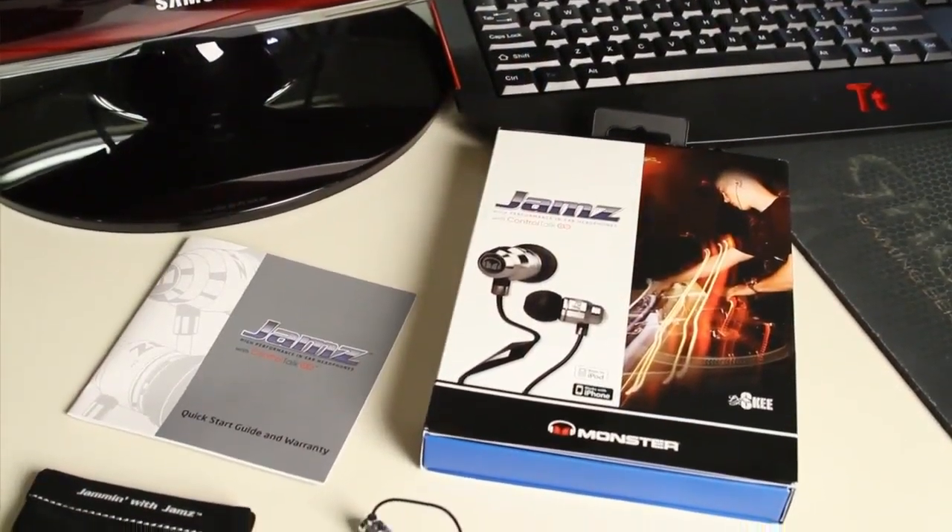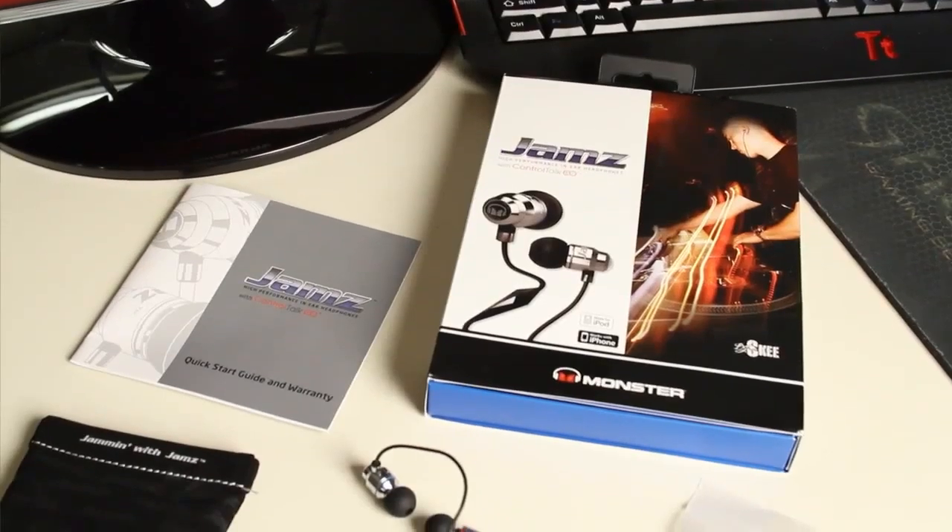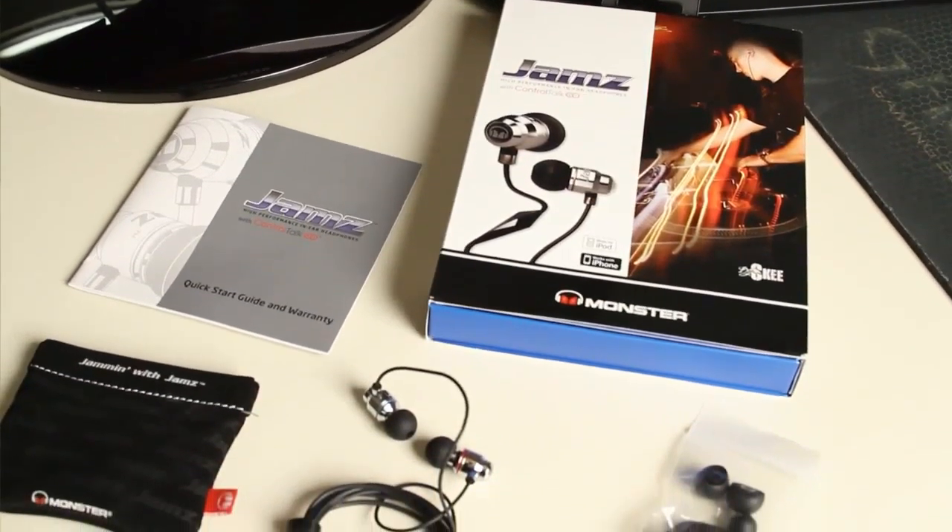Hey, what's up everybody out there in YouTube land. Elric Ferris, Editor-in-Chief here at Tech of Tomorrow. Last week I brought you an unboxing of Monster's new Jams inner earphones, and today I'm going to bring you the full review.